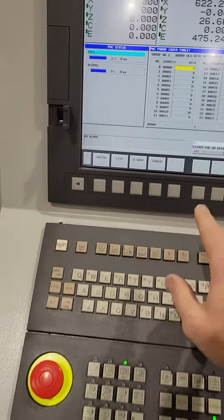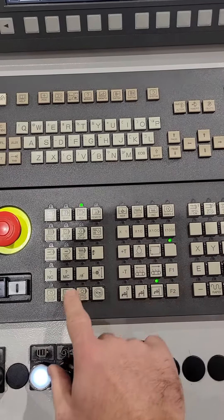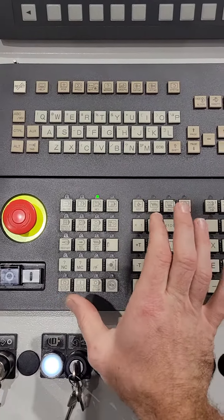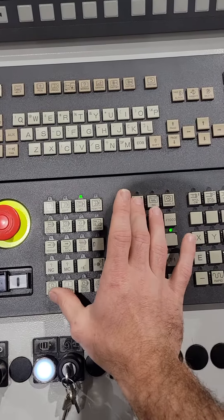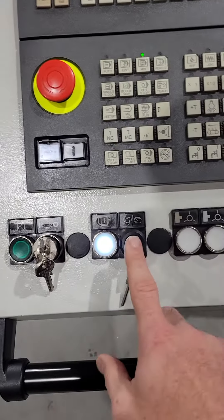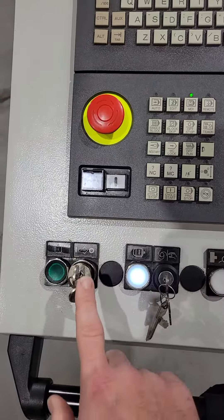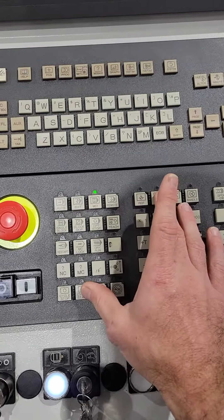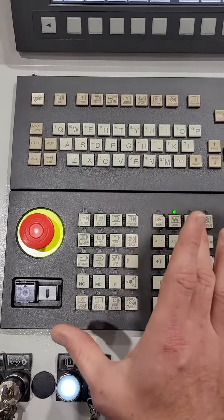You're going to hold Jog and Cycle Stop at the same time for about a second to a second and a half. You want to have this key straight up and down and this key straight up and down. Hold Jog and Cycle Stop, hold that, then let it go.